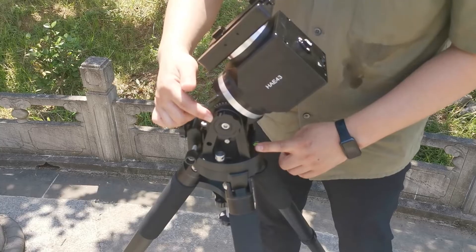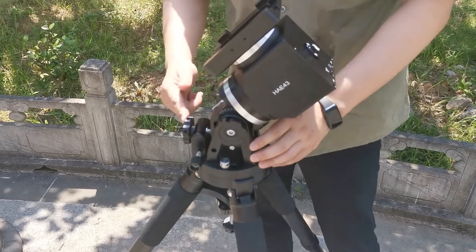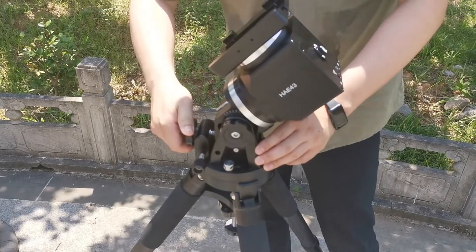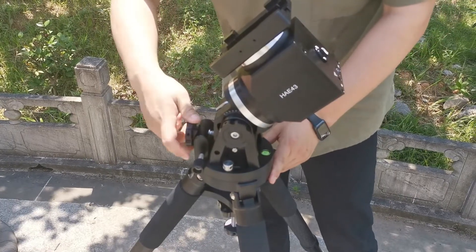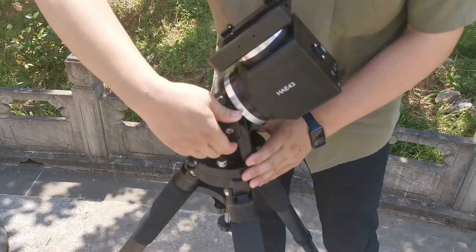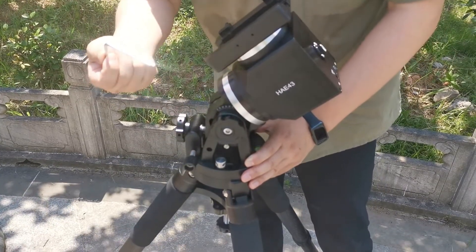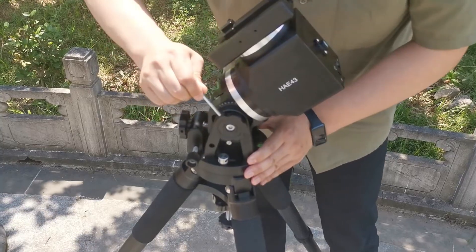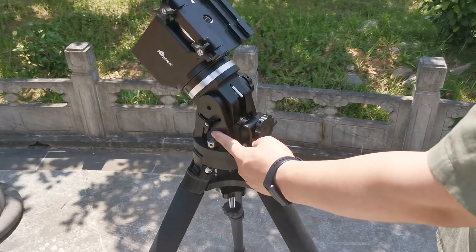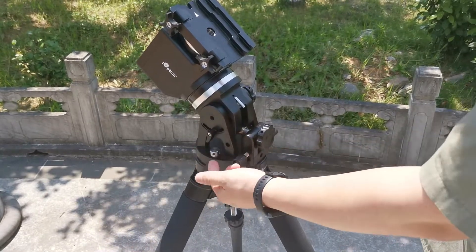Here is the latitude locking knob — we will loosen that first. Here is the latitude adjustment knob; you may use it to adjust the mount according to your local geographic latitude. After adjusting, lock the latitude locking knob. You may also use the Allen wrench to fully tighten the knob, but this should only be done after your polar alignment. On this side, there is also a small locking lever — it should be released before adjusting and then locked after adjusting.